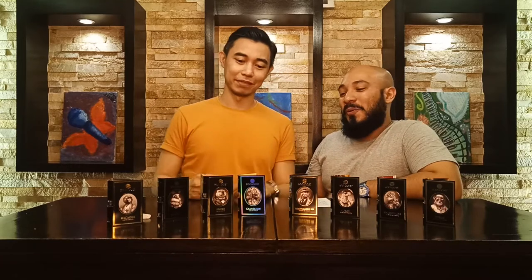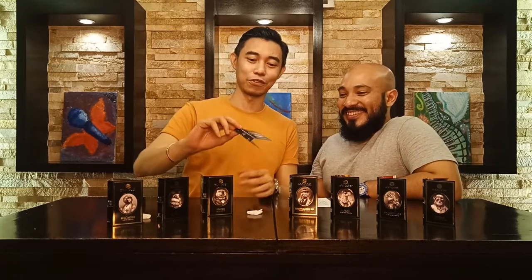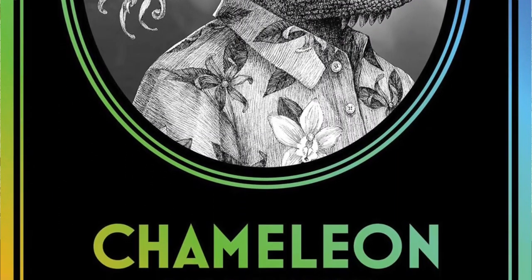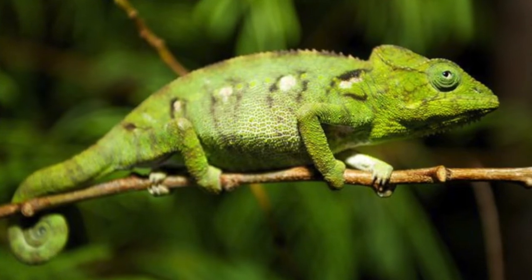We're going on to the next one, which is Chameleon. You can see from the bottle it has this prism-like effect — very apt packaging that changes color. The fruit note waxes and wanes as it evolves, very much like a chameleon that adapts to its surroundings.